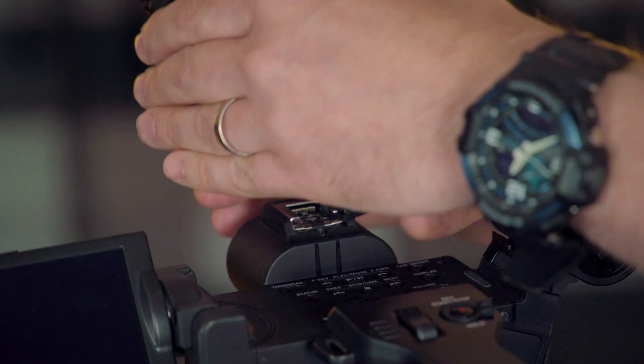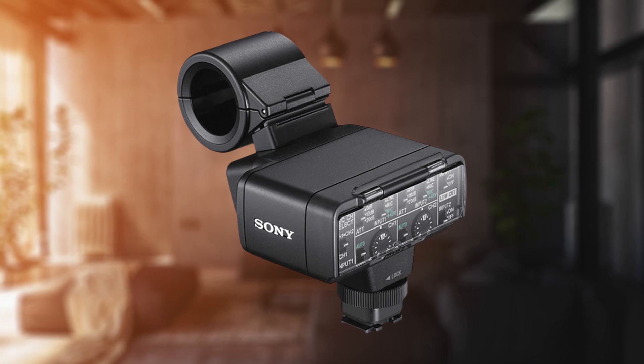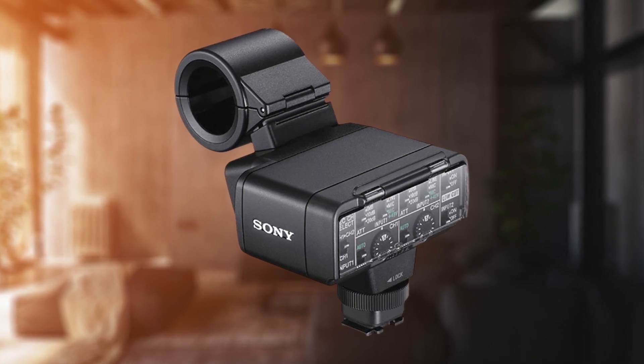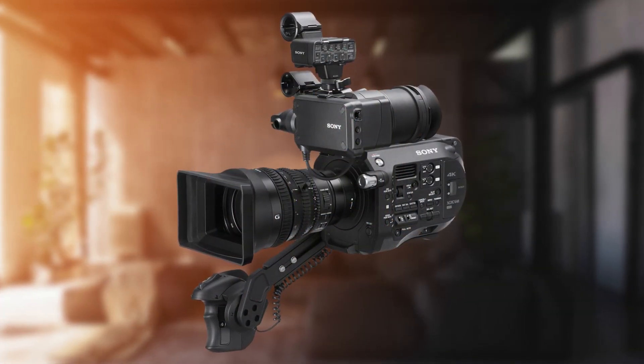On both the Z280 and Z190 we have the two MI shoe positions front and back, so you have variety in how you want to set it up. There's also the XLR-K2M adapter available, which adds an additional two XLR inputs via the MI shoe.